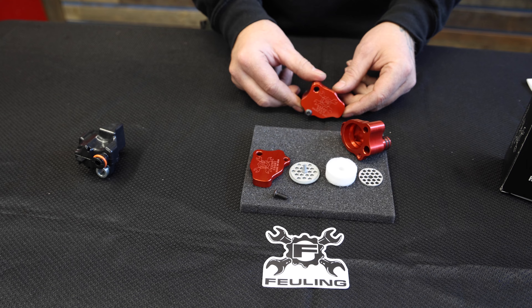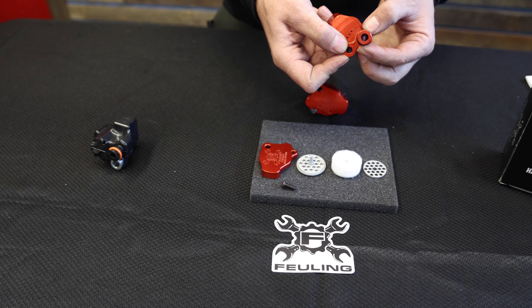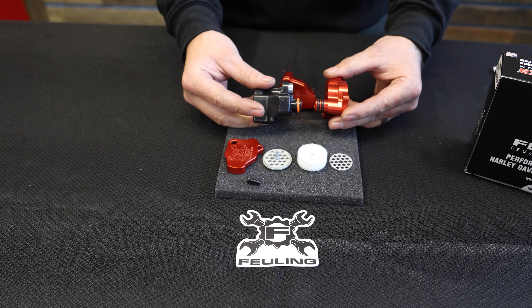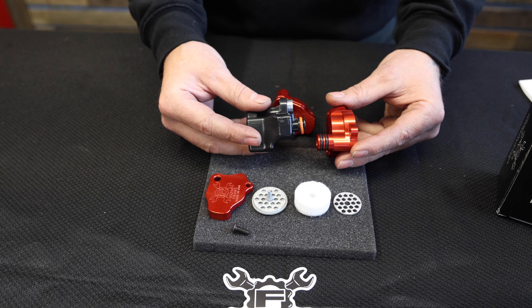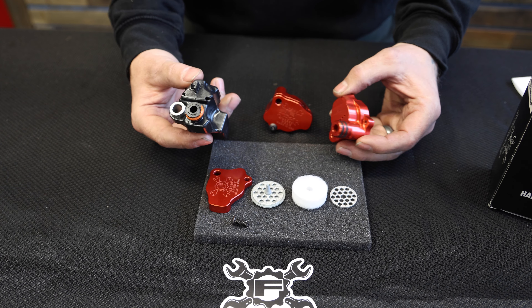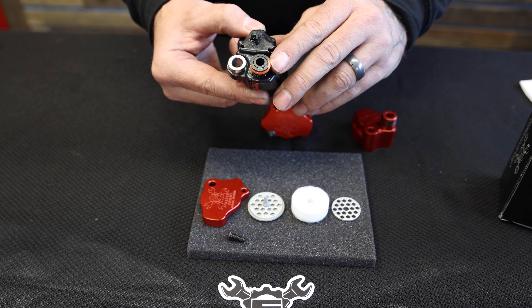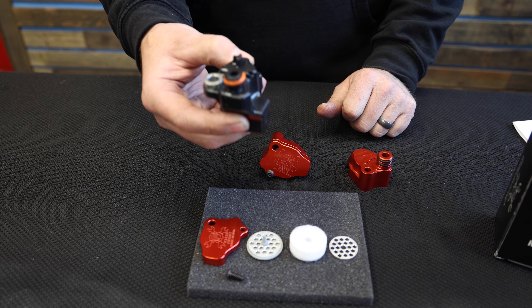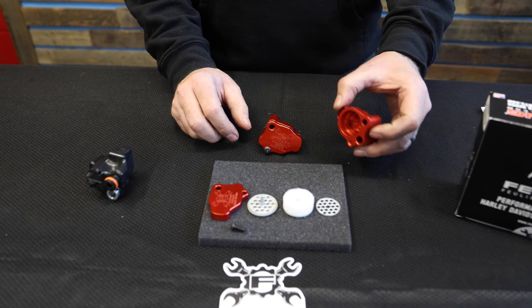Some of the other upgrades compared to the stock unit: the port that plugs into the top of the cylinder head actually has a double o-ring, compared to the factory unit which just has a single o-ring. It's also a little bit taller to create a good tight seal. One of the things I've been seeing on the factory units a lot — as you can see, that flange is broken off there — and then you just have a questionable seal and you start getting oil into places that it shouldn't be.